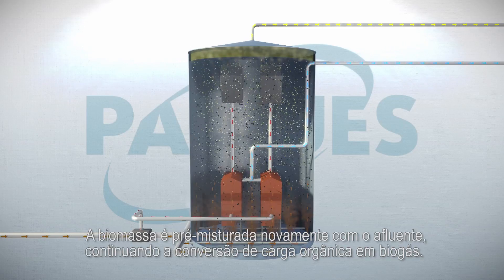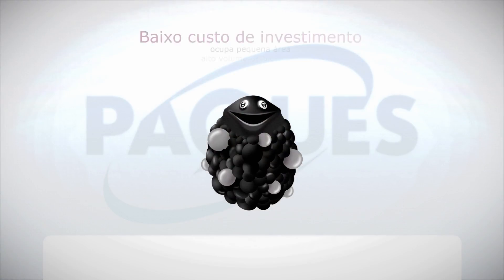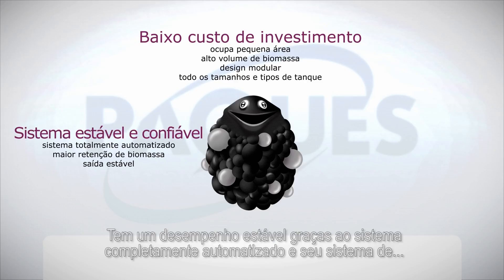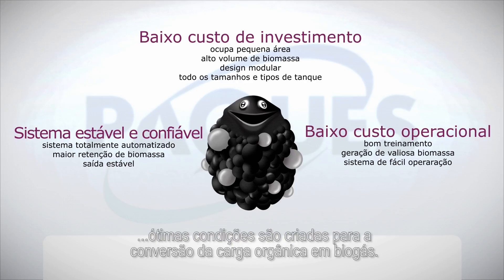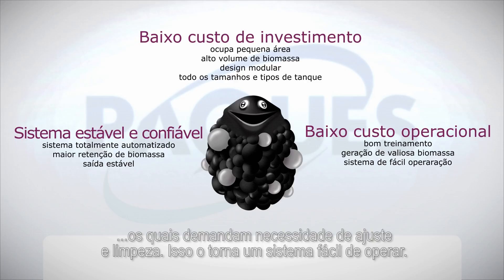So that's Biopac ICX. It is an excellent solution at a low investment cost. It can be built at a small footprint, and is applicable in all sorts of tank materials and sizes. It is a stable, reliable technology. Thanks to its two-step retention system, the valuable biomass stays in the reactor. The operating costs are low, as optimal conditions are created for the biomass. Biopac ICX requires low maintenance and is an easy, operator-friendly system.